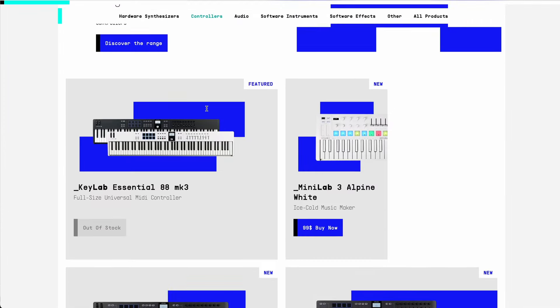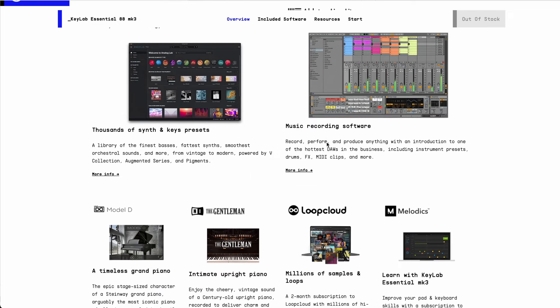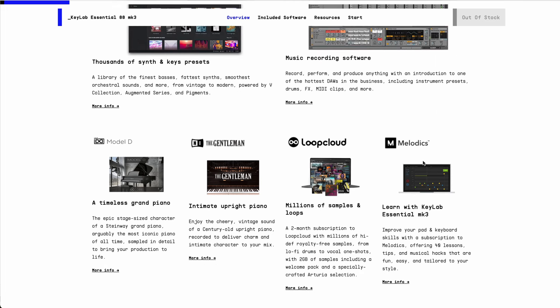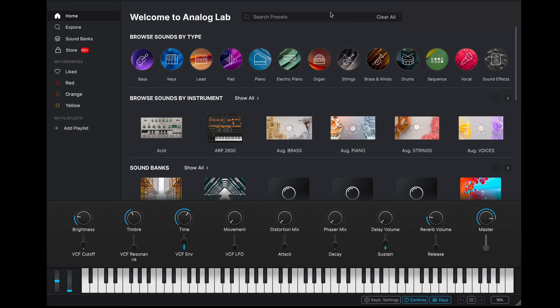It comes with plenty of bundled software. Going into their website, you get Analog Lab Pro, Ableton Live Lite, plus a couple of pianos — the Model D grand piano and The Gentleman's Upright from Native Instruments. You also get a couple of months' subscription to Loopcloud, plus a subscription to Melodics to help you become a better musician. And I guess the most important of these is Analog Lab Pro — this is Analog Lab V that I've got on mine. I don't know the difference between V and Pro, to be honest.